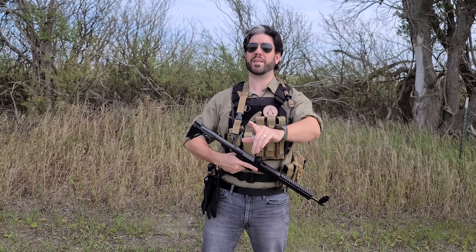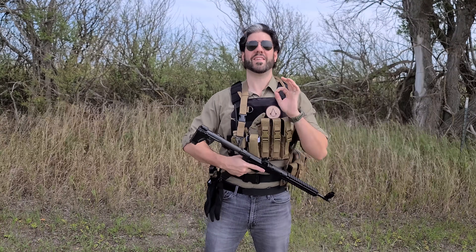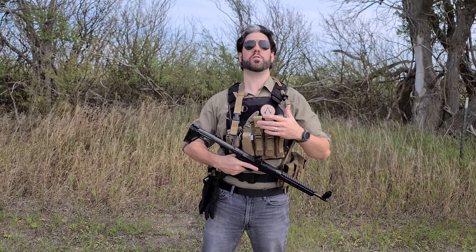Hey everybody, it's Magic Prepper and today we're talking about the buddy loadout for SHTF. Do you need additional loadouts for that person who might show up that's not as prepared as you are? This is something you should decide on now and consider as a possible option, because providing someone the ability to give you additional security or help you on whatever mission it is you might be on could be a huge factor in the ability to succeed or survive.